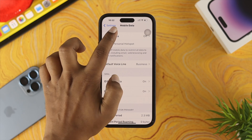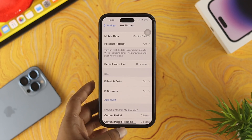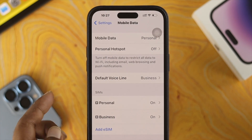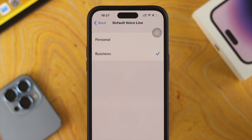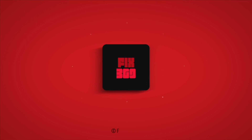At the top, if you tap on Mobile Data, you can also choose which SIM handles your mobile data — either Mobile Data or Business, whichever you prefer. This is how you can use two different SIM cards and set them up individually on your iPhone. If you found this video useful, drop a like and subscribe to the channel. Thanks for watching — peace out.